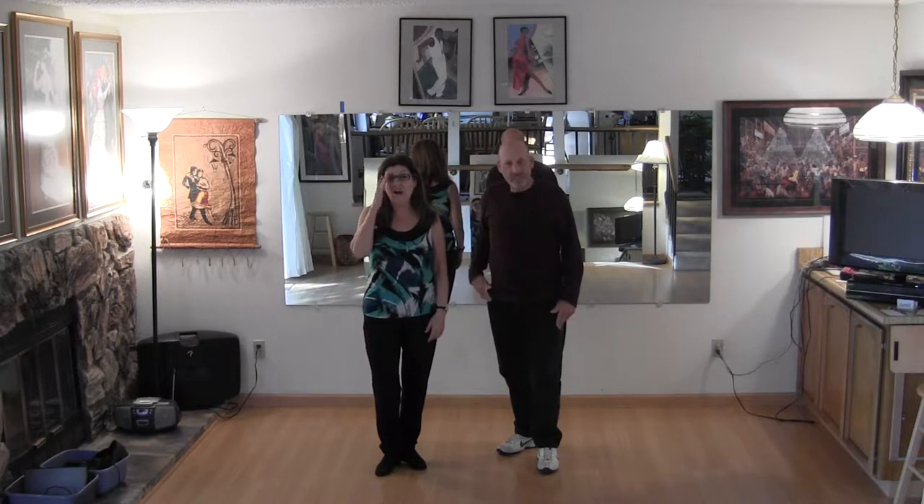Hi, this is what we taught on Sunday, November 16th at Monroe. It was a beginning West Coast Swing class.